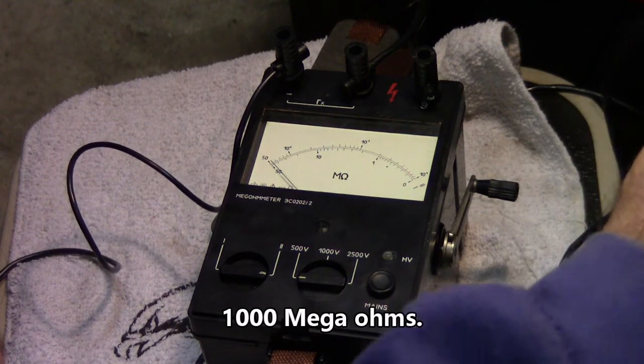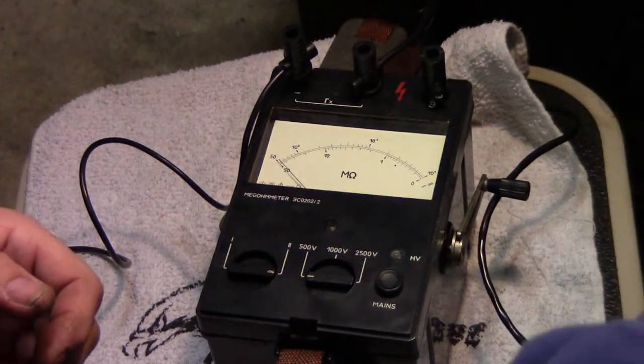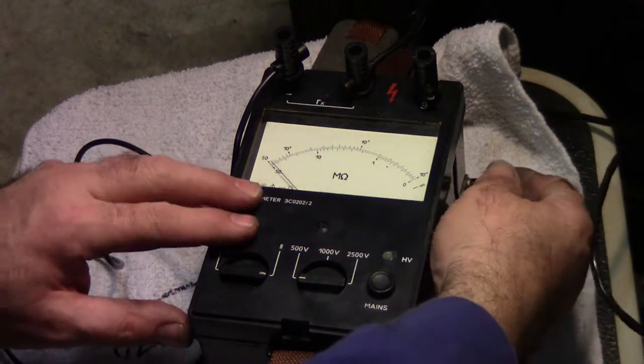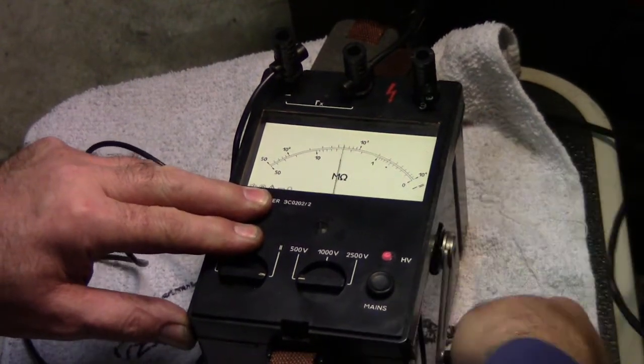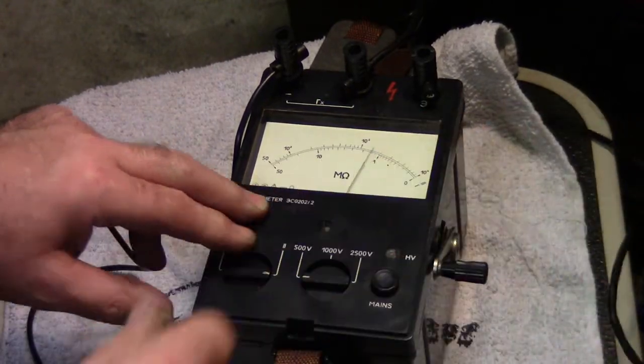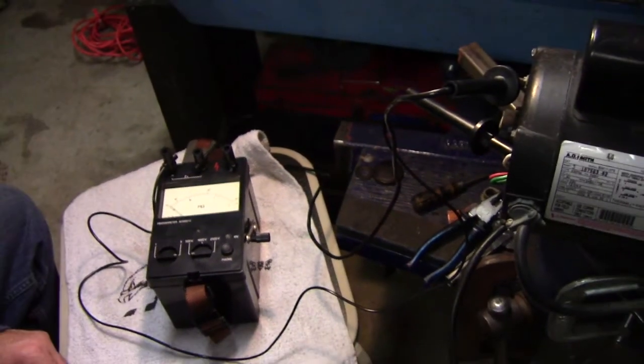We can also check the common side out here. Put this on the ground — that's on the common. There are my readings. So that motor is still good.